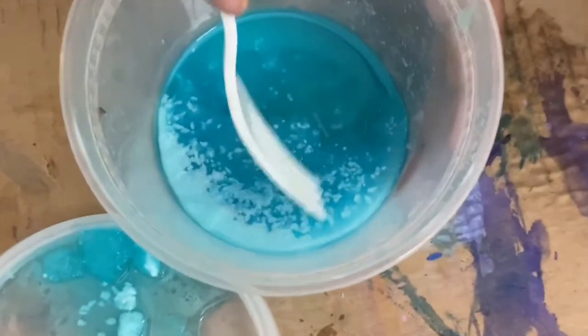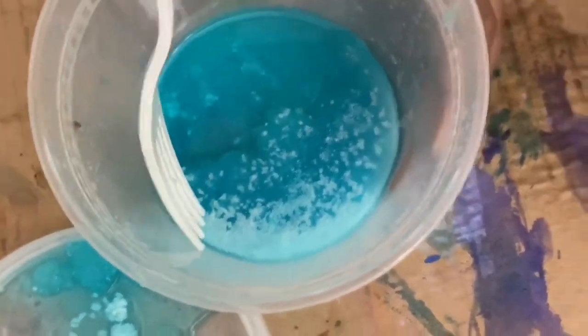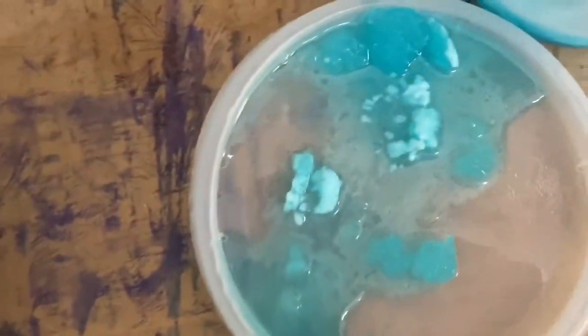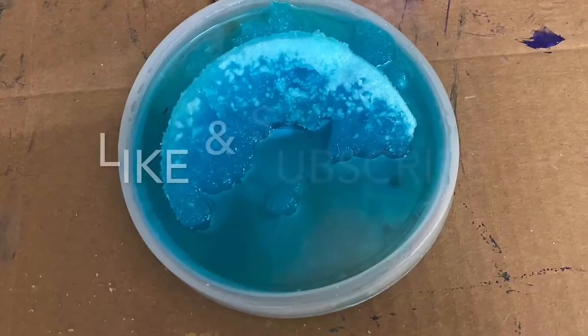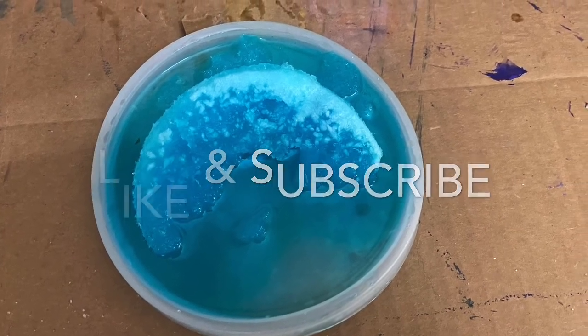See those little white pieces right there? Those are the crystals. See those little white pieces — you can feel a lot of them like that. Here we go. Thank you.